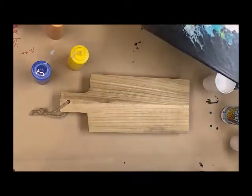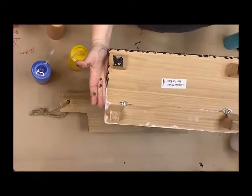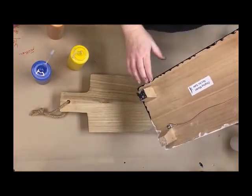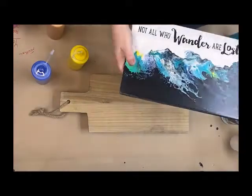One of the things I recommend — that I did not do on my first run — you're going to want to tape your feet and tape your edges so that after it dries, you can peel that off and have a nice clean edge. This one's a little crazy, but that's okay.